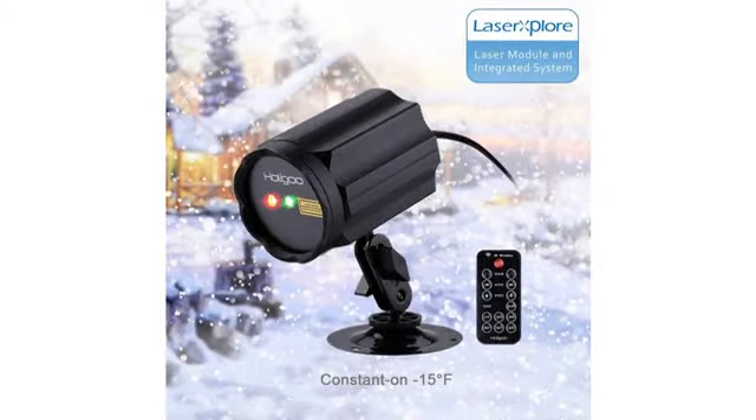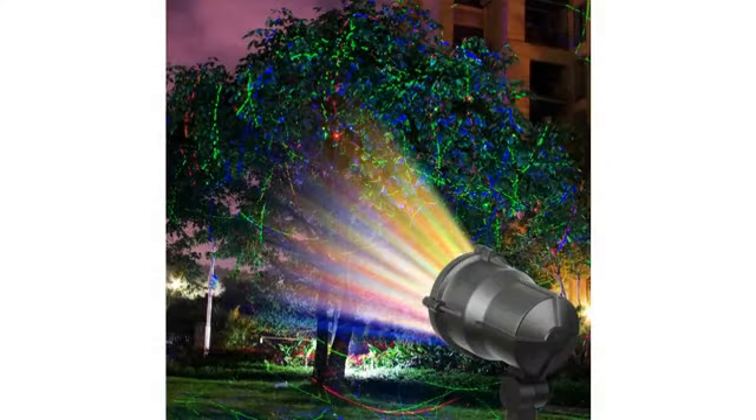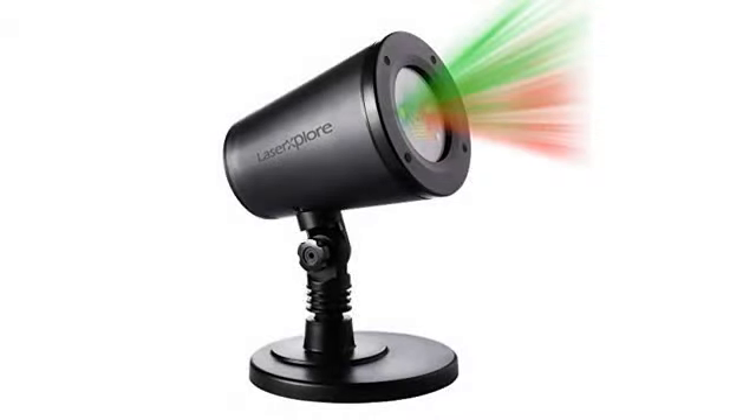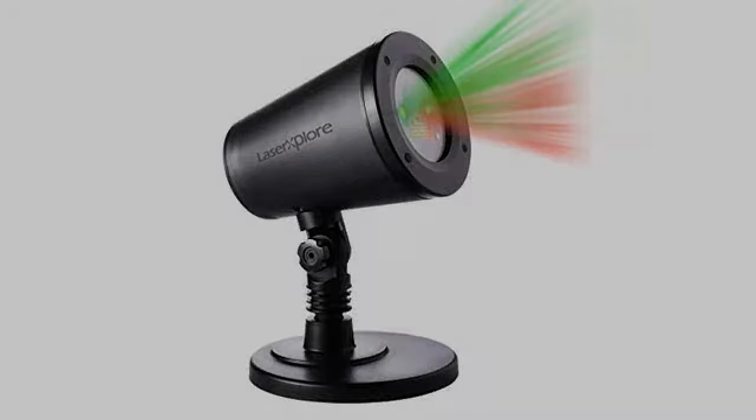I am amazed with this projector. This Christmas will be so easy to decorate the exterior of my house. It is simpler than hanging lights. This projector is pretty well made and it is so easy to use.